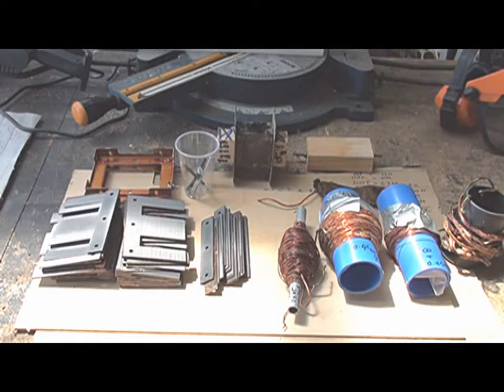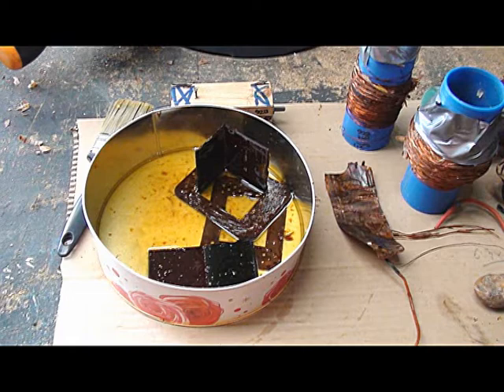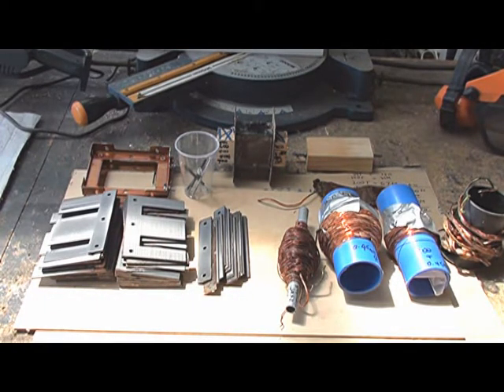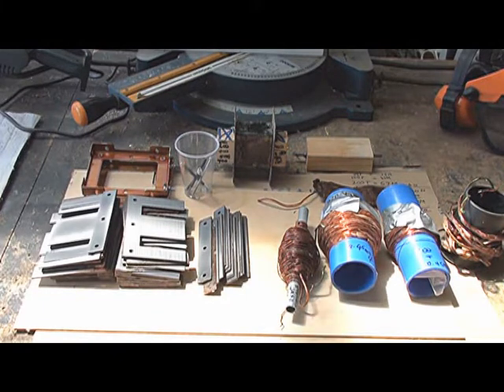The transformer itself was covered in fairly heavy lacquer, as you can see on these frames. So the transformer was first put in a container of petrol for a few days until all the lacquer was softened and I was able to pull the laminations apart. Here are the component parts of the transformer — the E's — and then the windings. There were two primary windings, 120 volts each, to be connected either in series or parallel for 240 or 120 volt working. And then there was the high voltage — the 800 volt secondary — which consisted of 0.45 mm wire and there were 1,120 turns.